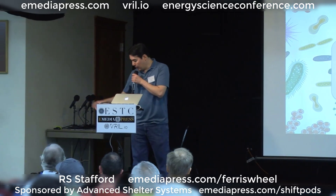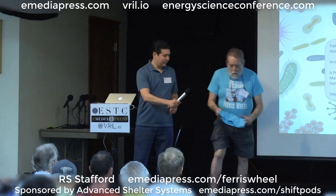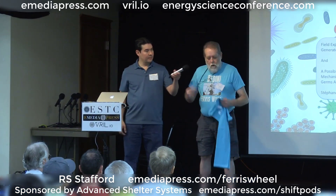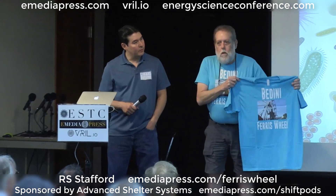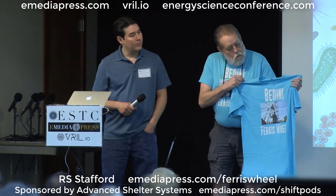Once again I have the Ferris wheel motor — I was very blessed to have acquired it — and what I want to do is run my GoFundMe so I can fund working on it and studying it over the next year, then bring it back up here next year for a presentation.